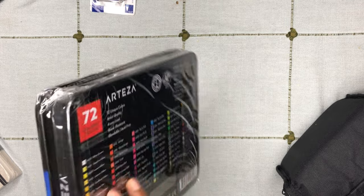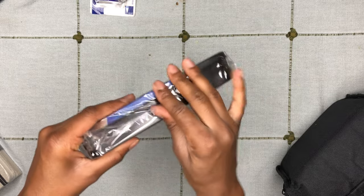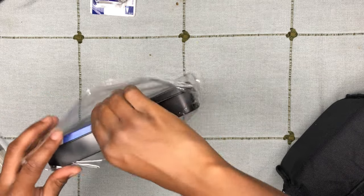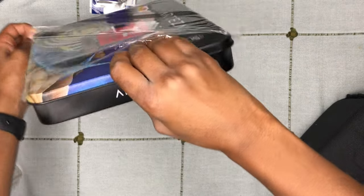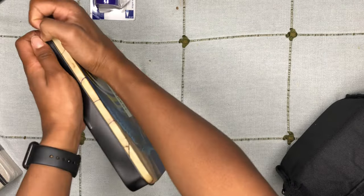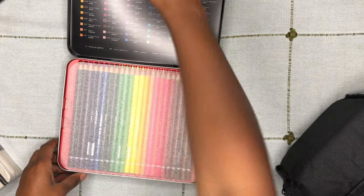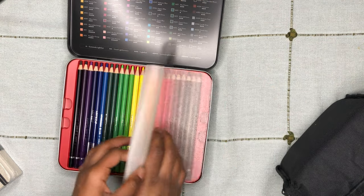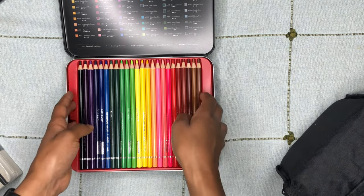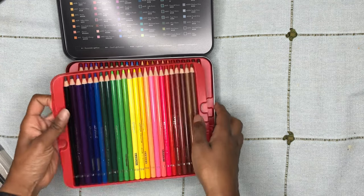Let's get into the colored pencils first, which are by Arteza — 72 count expert colored pencils. They also came in three trays with the colors labeled on the inside of the tin and on the outside. The colored pencils were labeled on the outside as well with what color it was.